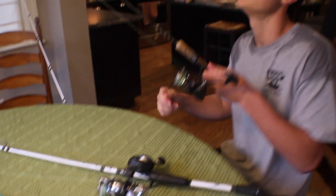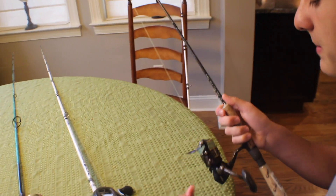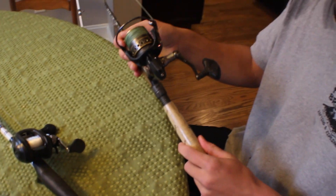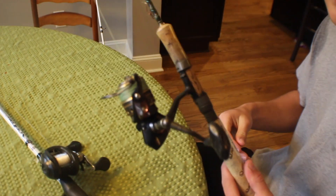This is just my little ultralight — crappie fishing, white perch, bluegill. It's just a little Quantum rod with a Penn Battle on it. I actually do like the Penn Battles for freshwater, though. Not for saltwater.